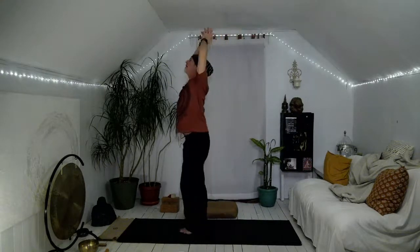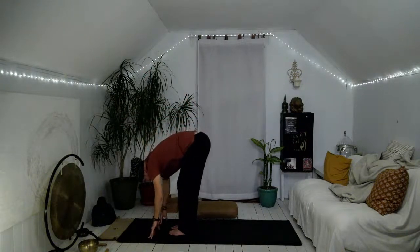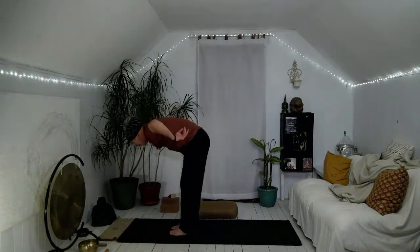Utkatasana — seated chair pose. Keep in mind that all these asanas, you are self-regulating in a way that gives you sensation but manageable, enjoyable even, if you can manage that. Inhale, straighten the knees, extend your arms up, lift the gaze. Exhale, fold forward, tuck the chin, release the head and soften. Inhale, come halfway up, flatten and lengthen.